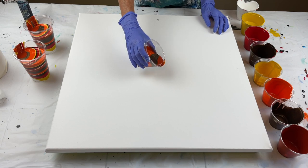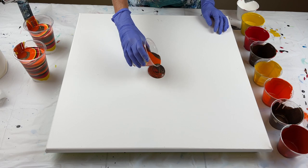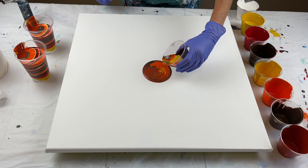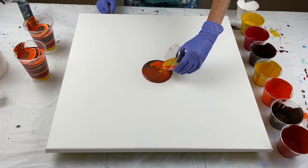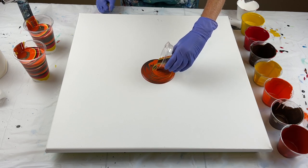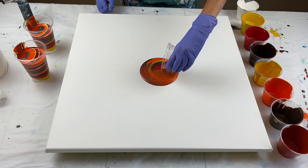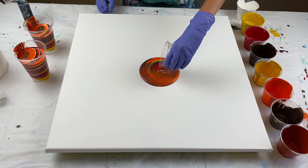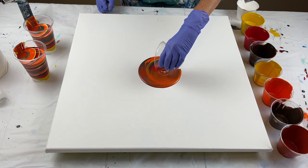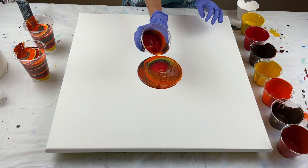I'm just going to do a ring right in the middle. There's a lot of orange, so I'm going to turn my cup so that I can get some of the other colors on that side. There is no right or wrong when you are doing a ring pour or any kind of pour — it's whatever you want to do. I kind of messed that part up, but the cup is pretty — look at that.